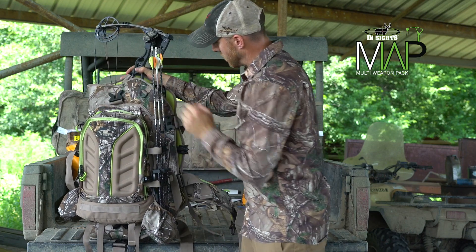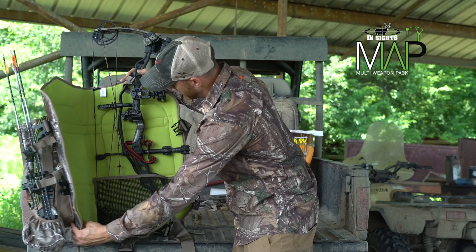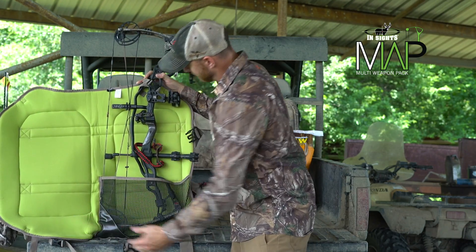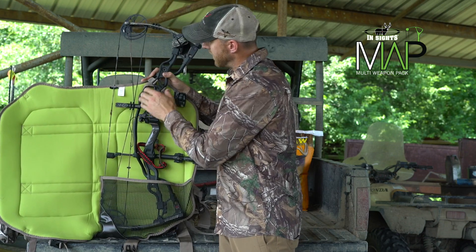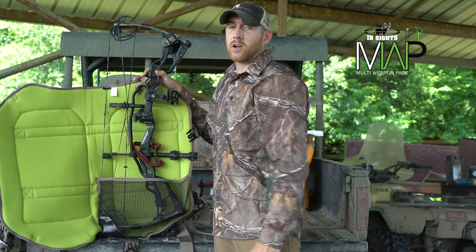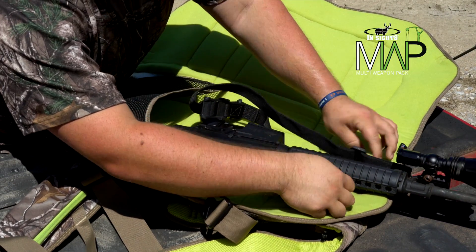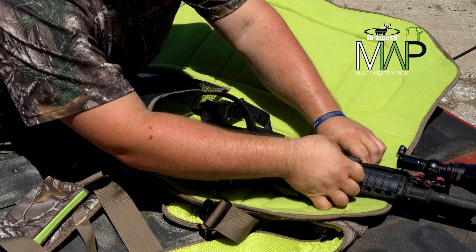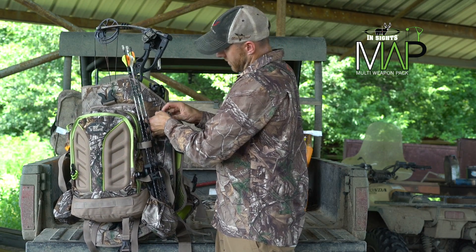As you'll see, the actual weapon compartment is held together with four straps to secure your weapon in place. There's one on the bottom as well. The bow just fits in a sleeve here on the inside of the pack and there's a single strap that holds it in place. This weapon compartment is also great for holding ARs — an AR will also fit in this sleeve and hold right in the middle, secured by the weapon compartment. As you can see, the weapon is held close to your back and secured for easy transport.